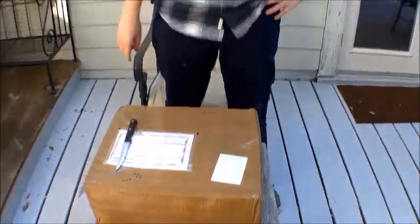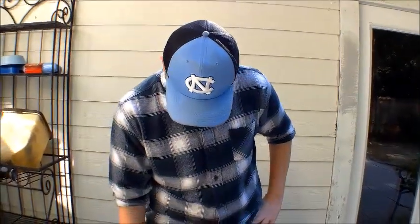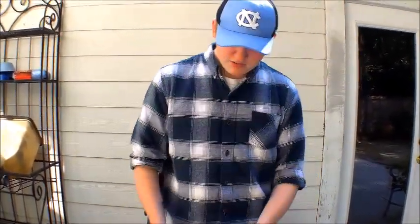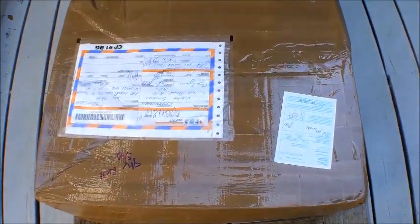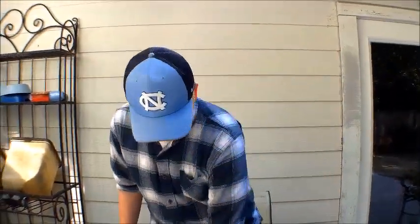Hey, what's up guys, blueflang414 here on my antique channel. Today we have something a little bit special — second video, first unboxing. What's in here, as you can already tell by the title, is three German World War Two — also Czechoslovakian — three World War Two Chema gas masks, 1939, as these are marked.